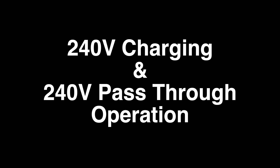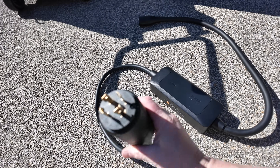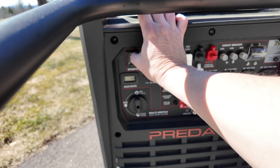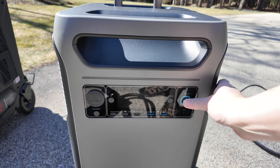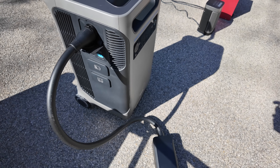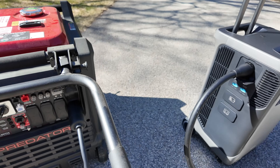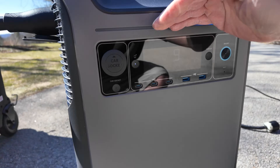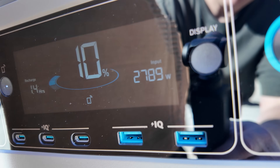One of the best features of this model is that it can be charged at 240 volts — but more importantly, it supports 240 volt pass-through charging, meaning you can run a 240 volt load while charging it at 240 volts at the same time. You can charge at 120 volt with a standard AC computer cord, but for 240 volt charging you need the generator adapter cord. For this test I plugged the adapter box into my Predator generator, and the box immediately lit up, charging at about 2800 watts via 240 volt.